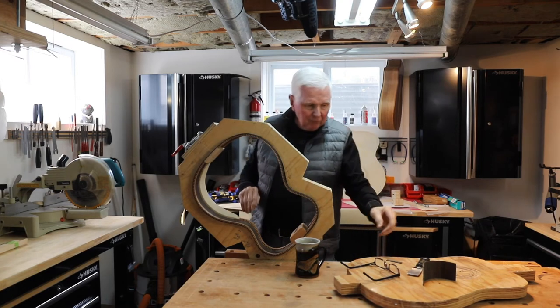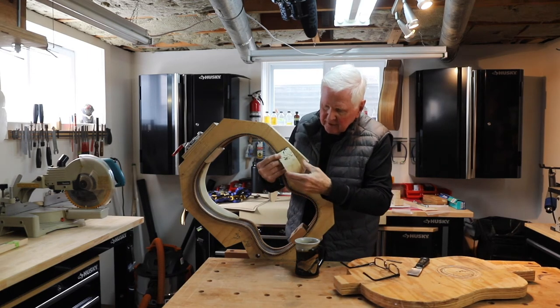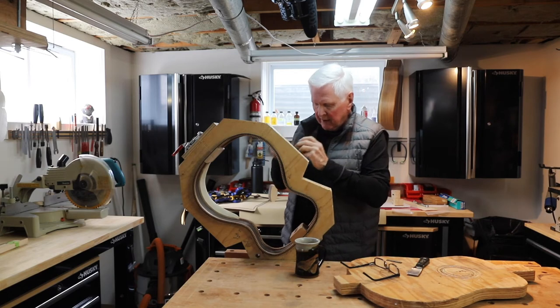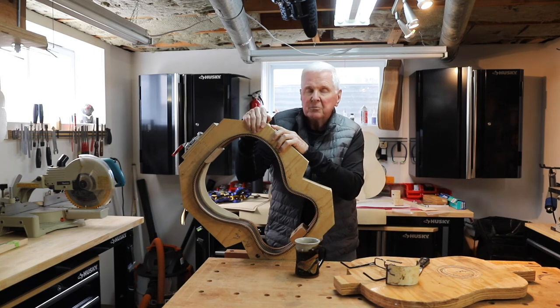I have work to do in getting this all put together. You can see the light color on the back that's going in there. I'll make that all work, or make a new one, whatever the case may be.